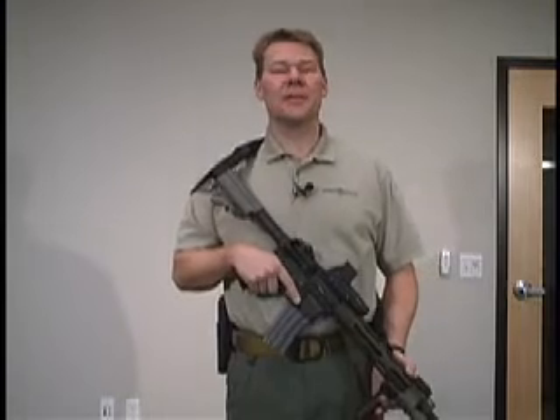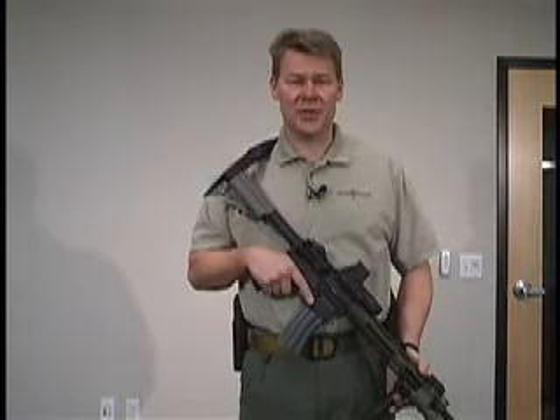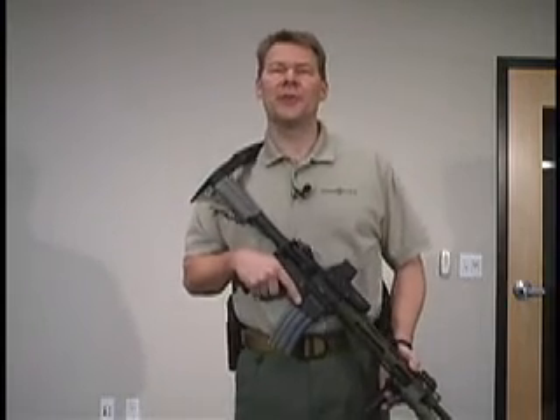Hi, I'm Kyle Lamb from Viking Tactics. I'm here to demonstrate the Viking Tactics 511 two-point sling which allows instant flexibility for changing tactical situations. This sling also allows you to comfortably carry the weapon at the low ready without interfering with your mobility.